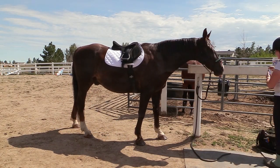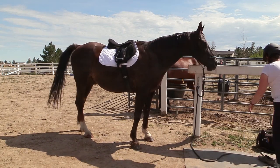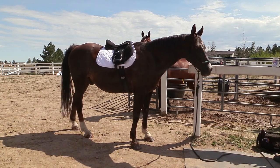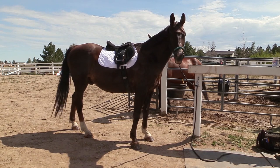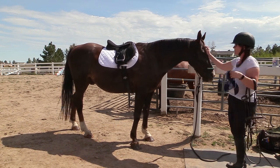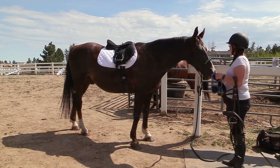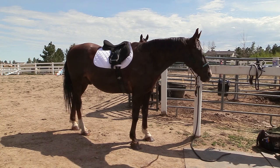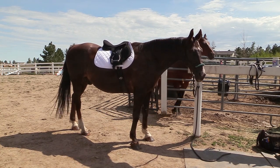I decided to just literally pull things out of the barn one piece at a time and get him tacked up. I didn't really have a plan — I just decided I'm gonna ride and took things out a little bit at a time. As you can see, there is a lot of downtime for Frisbee while I'm running back to the tack room and then running to get my mounting block.